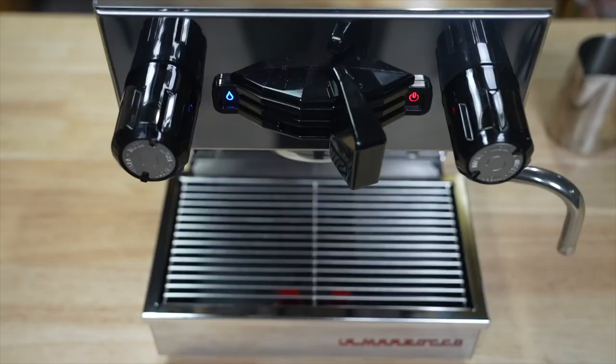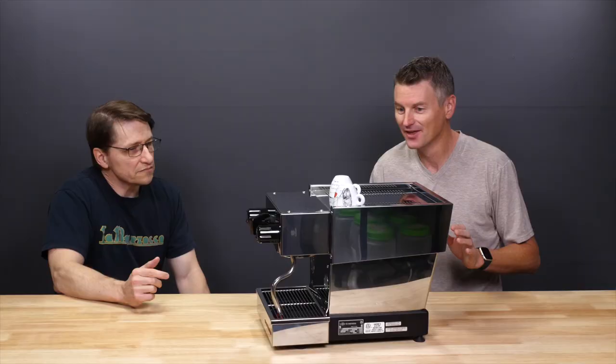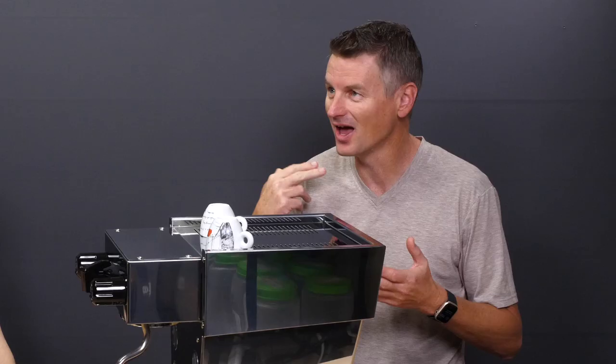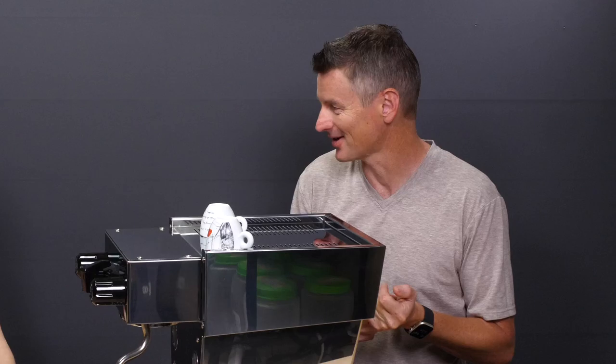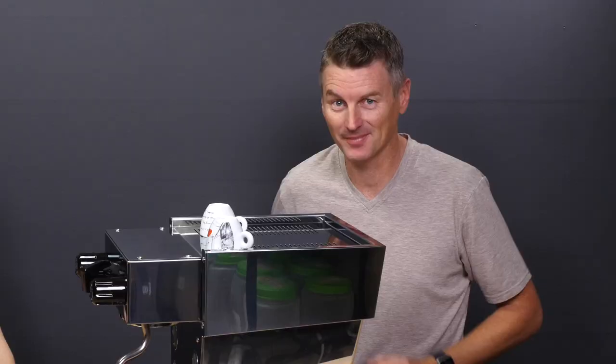It's so small and it just fits into a little nook on your countertop. The second immediate first impression is when you turn it on, five minutes later steam's ready, it's ready to brew. By the time I've ground my beans, it's ready to go.